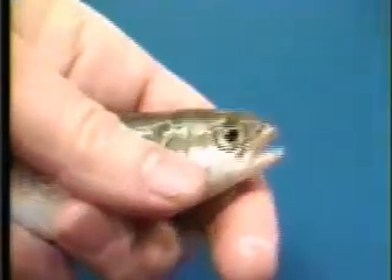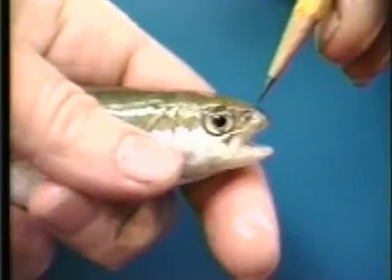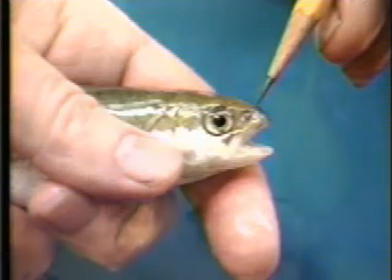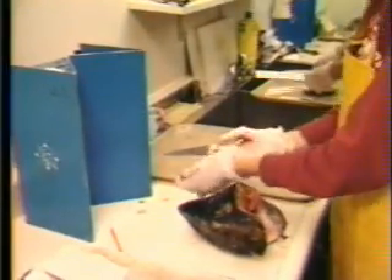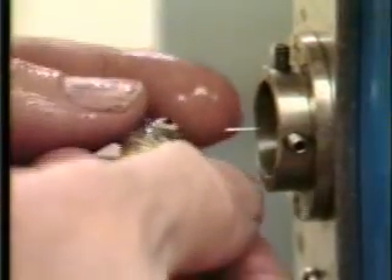It is important to clarify at the start that the use of coated wire micro tags began with salmon and trout, and tags were placed in the nose or snout because they are retained and recovery is convenient. As a result, coated wire tags are often referred to as nose tags. This misnomer has tended to limit experimental uses of coated wire tags on new species to anatomical areas in the snout.